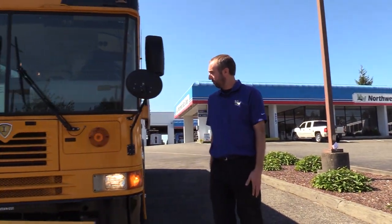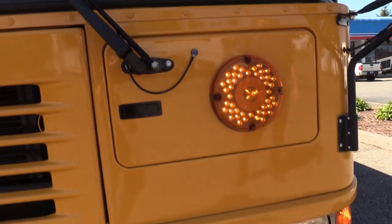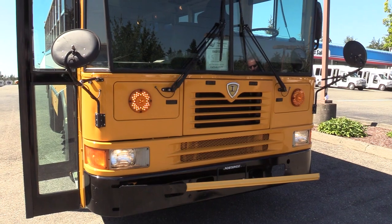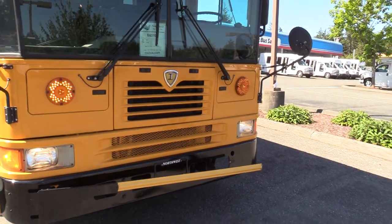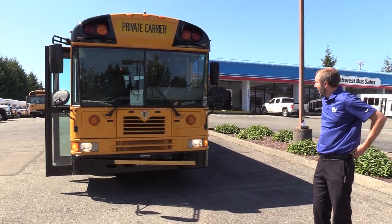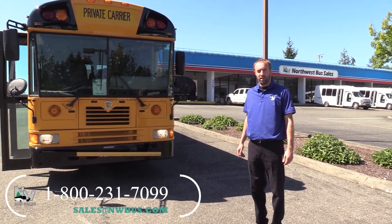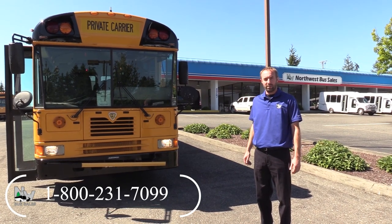Moving on to the front, you have your typical crossover mirrors on a school bus, LED turn signals up high — though the ones down low by the headlight are still incandescent. It looks like we're just missing a little magnet or something to hold the stop bar back, but if you're making a motorhome it'll probably come off anyway. If you want to use it for a school purpose, we can look at fixing that. Anyway, that's the rundown on this 2008 IC FE 300. If you have any questions, give us a call at 800-231-7099 or email sales@nwbus.com. I'm Mike at Northwest Bus Sales — thanks a lot for watching.